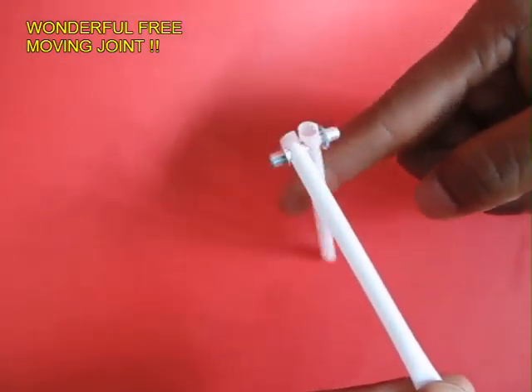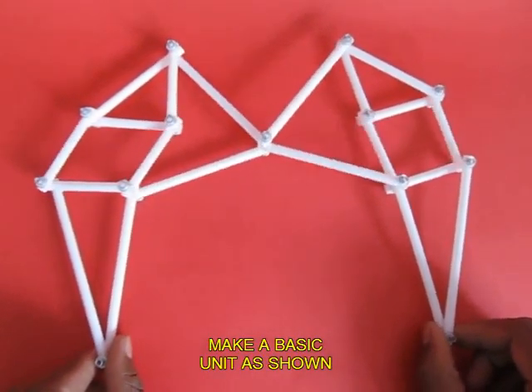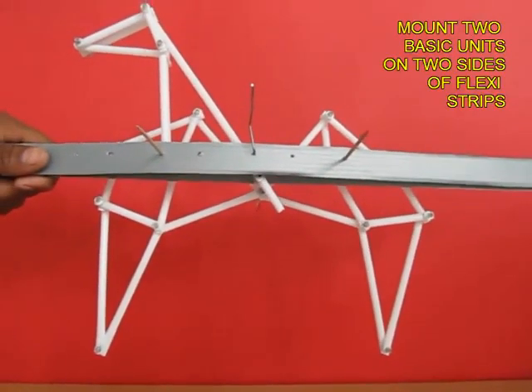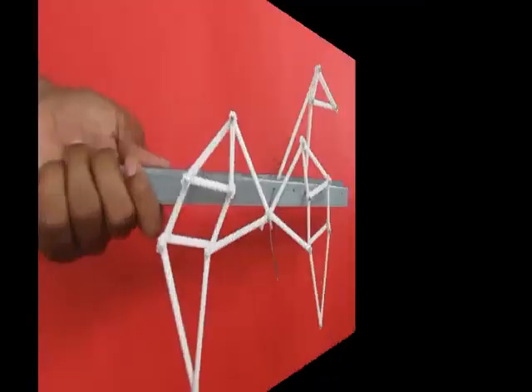The straws are free to move and there is no glue used anywhere. Now make a basic unit like this. You can see the very beautiful movements of this unit, and this unit is mounted on one end of two flexi strips.